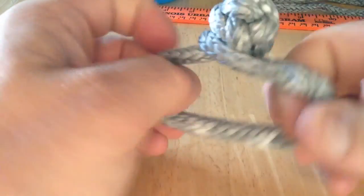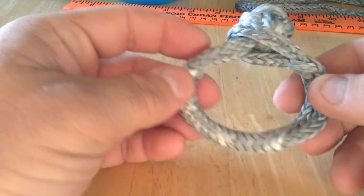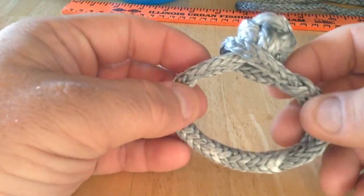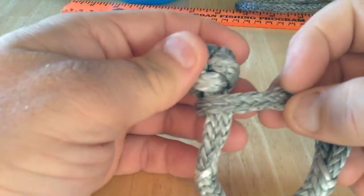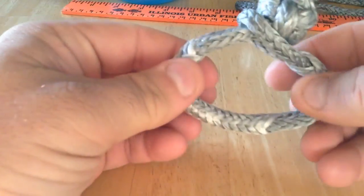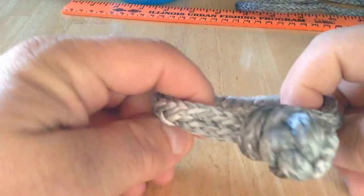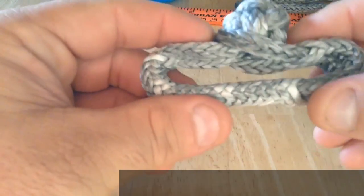I'm quite sure this is adequate for holding, and I'm thinking that this is probably quite a bit stronger than a steel shackle. However, that would have to be tested with some kind of breaking load test. It makes a nice little soft shackle very inexpensively.